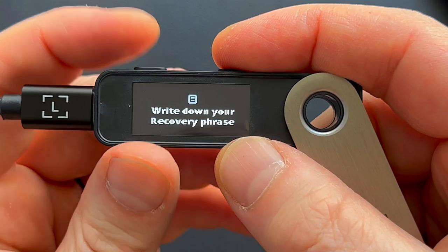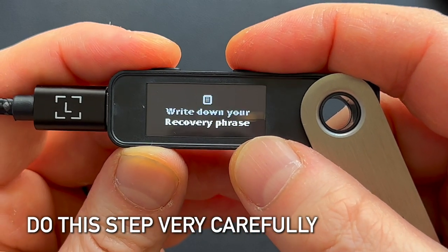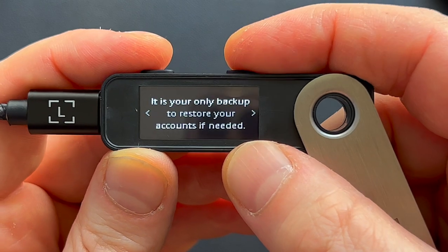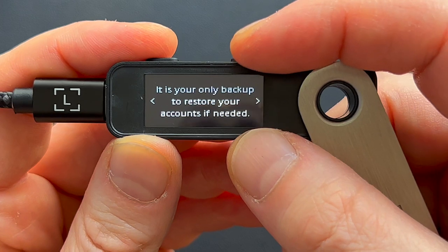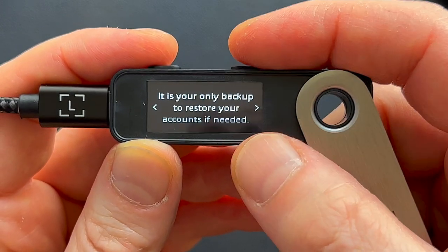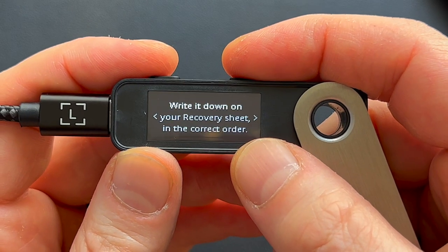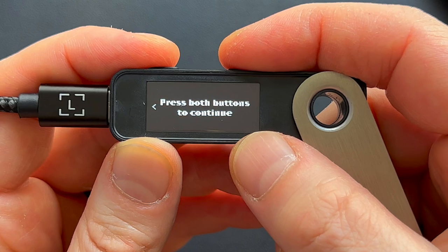Now it says: write down your recovery phrase. This is probably the most critical part — you have to do this properly. Your device will generate 24 words and they are your recovery phrase. This is your only backup to restore your accounts if needed. Essentially, your recovery phrase holds your crypto, so keep your hardware wallet and keep your recovery phrase to restore it if you ever need to. Write the words down on your recovery sheet in the correct order, then press both buttons to continue.